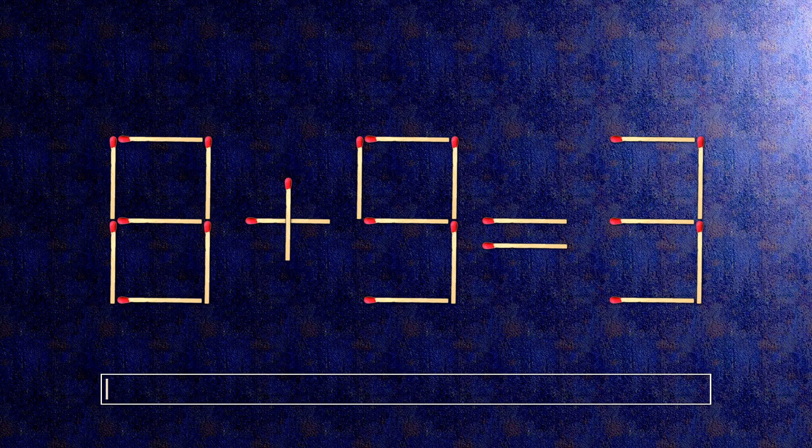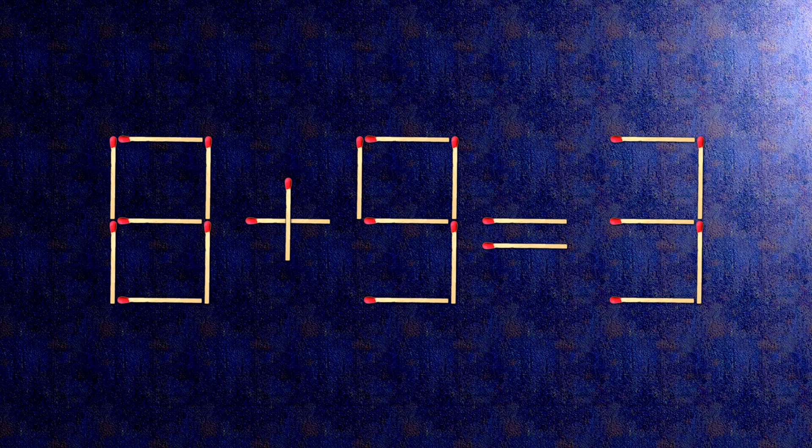How this puzzle is solved: all we need to do is move this match right here. Now when we check the condition, 0 plus 9 is 9.